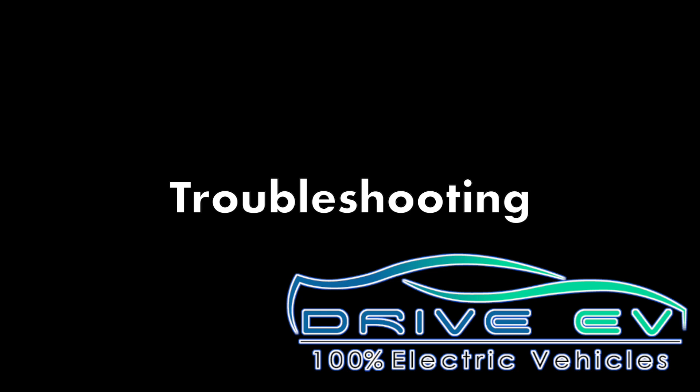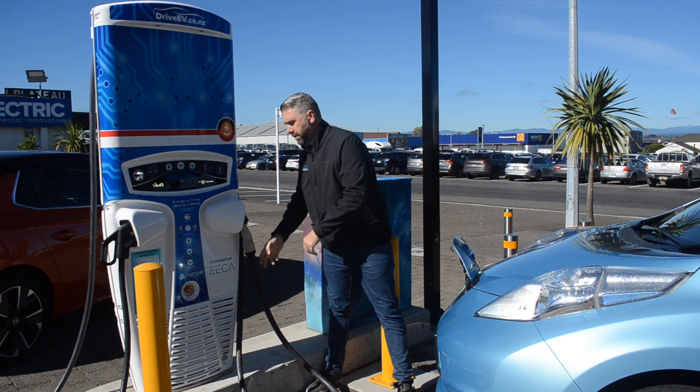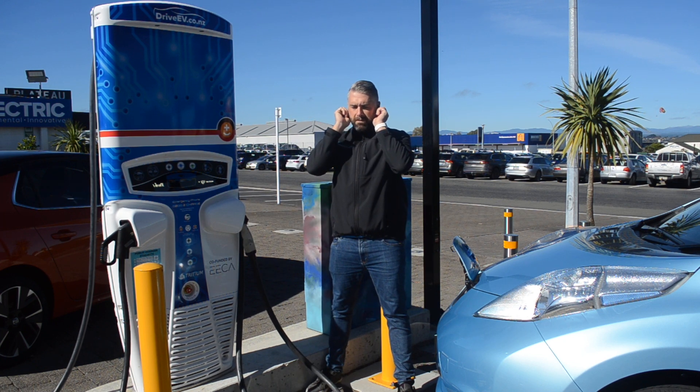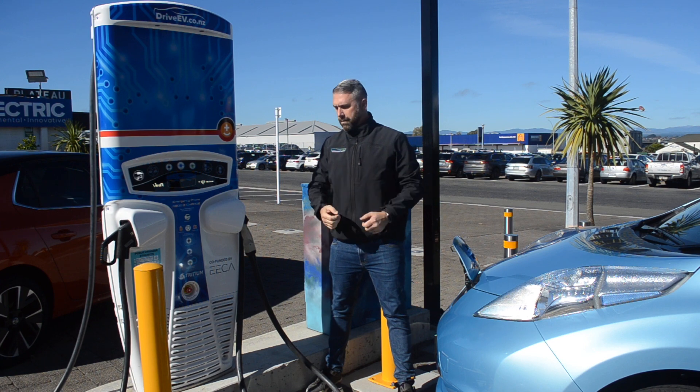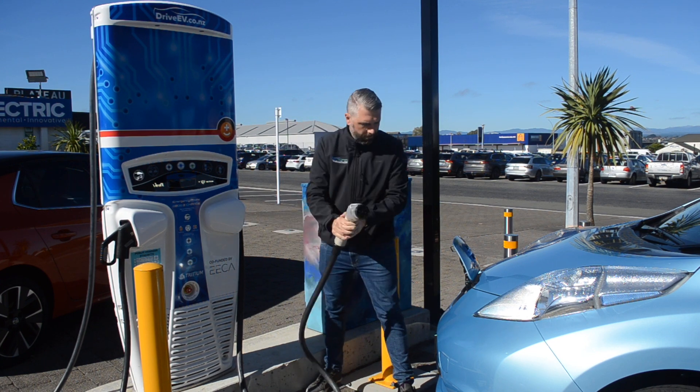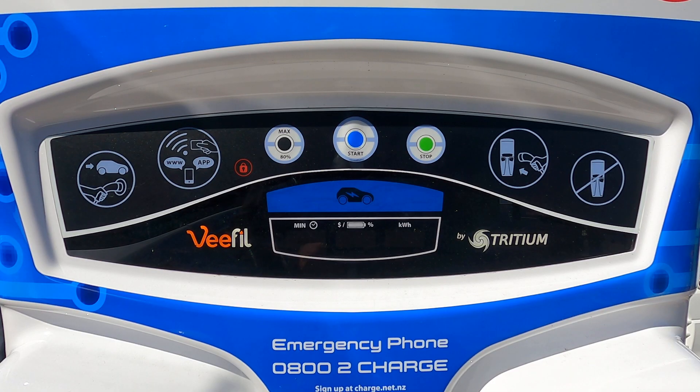Now some troubleshooting. If the car does not want to charge, go back to first principles — put the plug back in the machine and start again. There is a timer of about 30 seconds from when you take the plug out, though it's car dependent so this can vary. It's relatively easy to go over that time whilst finding your keys.